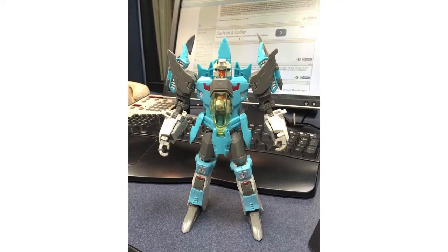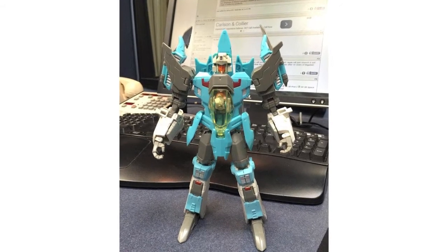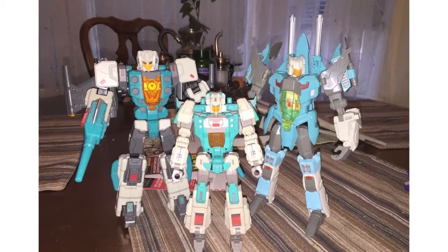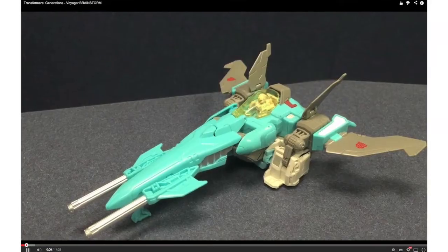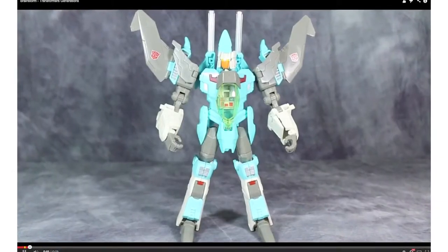Generations Voyager Brainstorm has started appearing in hand. Peaugh has posted lots of in-hand images of his Brainstorm and has shown the figure alongside Toy World JP's Brainwave and Fans Project Smart Robin. Peaugh and Baltmatrix Reviews have also posted video reviews of the figure on their YouTube channels. Links are below.